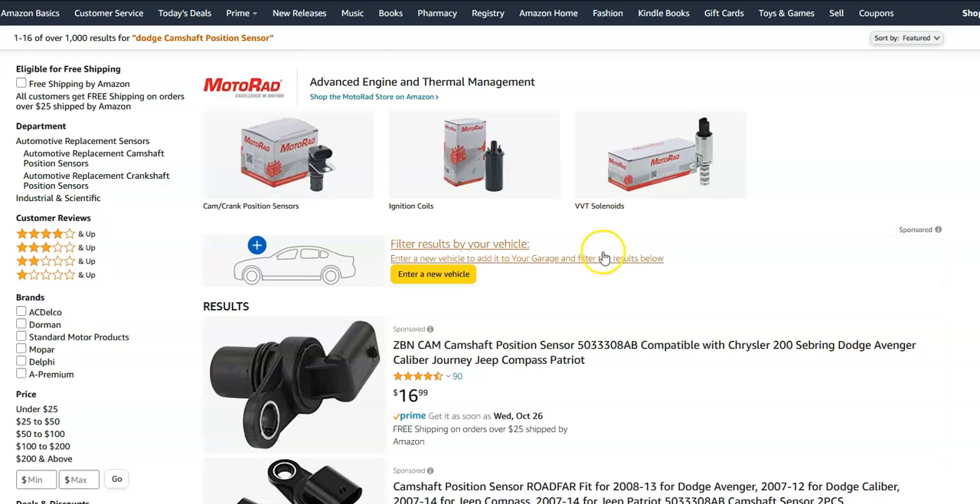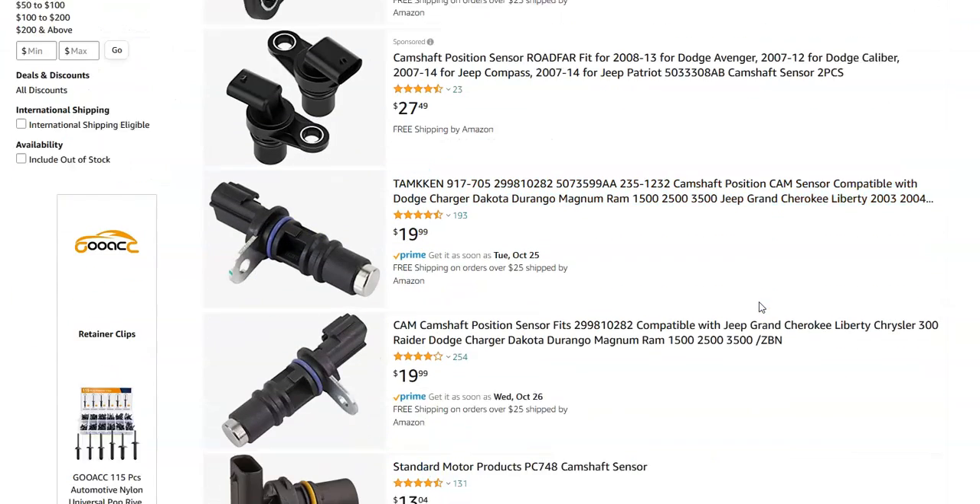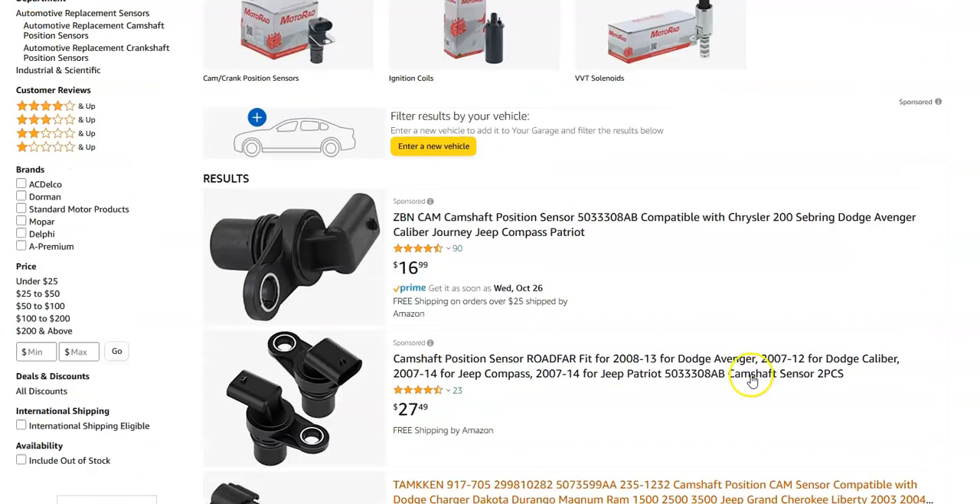Let me jump over on Amazon to give you an idea of the cost. They usually cost less than $30 — they're not extremely expensive items.